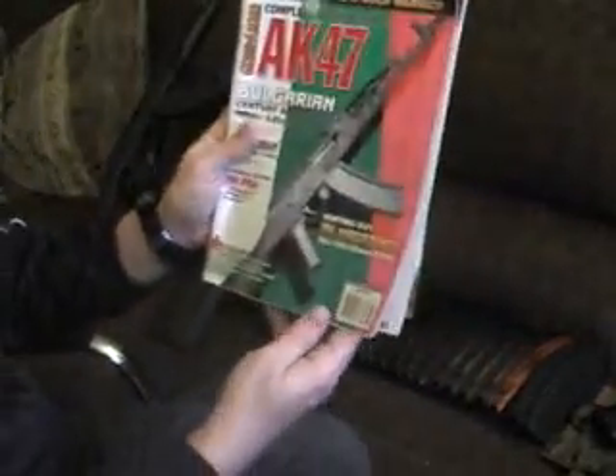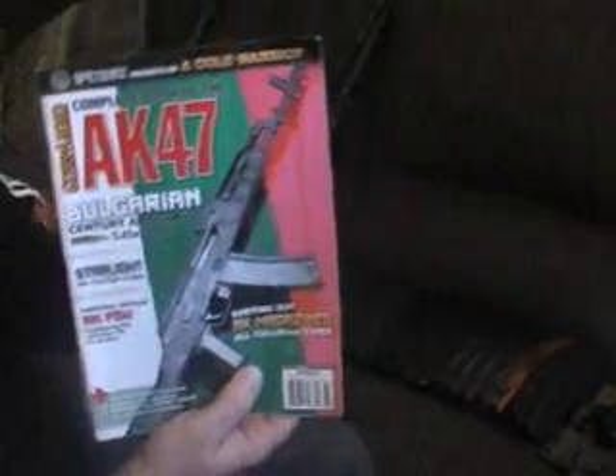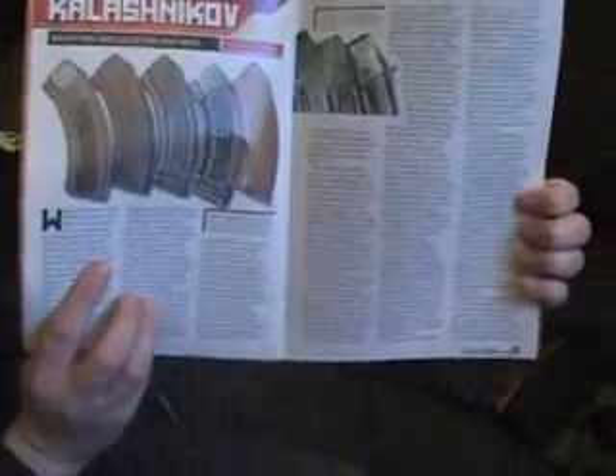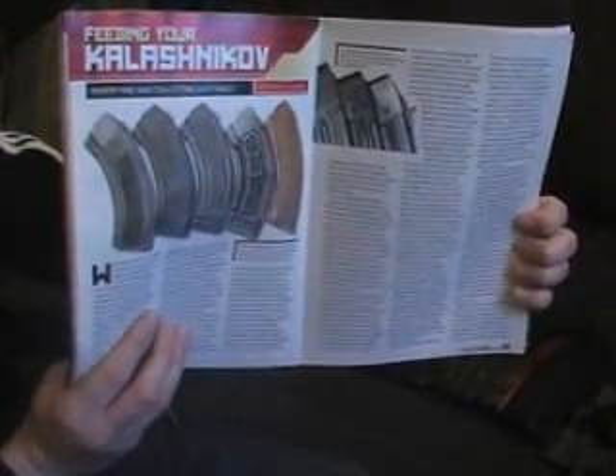I think the initial 2009 also had a Wasr on the cover. Anyway, for an AK enthusiast these are great magazines to get — all about the AK. The cool thing about the 2010 one is I always go back and reference a particular article. It's like a five or six page article breaking down the different various AK magazines from throughout the world.